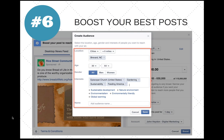When boosting a post, you can add interests relevant to your community. For this garden, I added Episcopal Church, Gardening, Sustainability, and Feeding America as examples. You can also use Facebook Graph as a research tool for interests. Target very specifically — don't boost to anyone in the city or all of North Carolina, because that creates a low-quality fan base and increases the likelihood that people will mark your posts as spam or hide them. Target by community, location, interests, gender, and age.